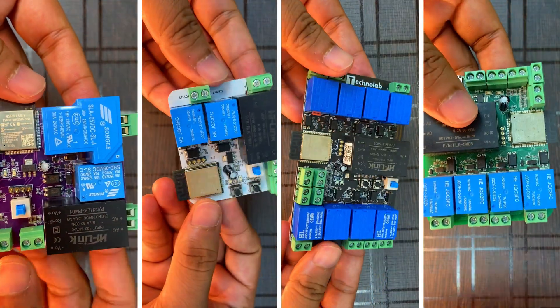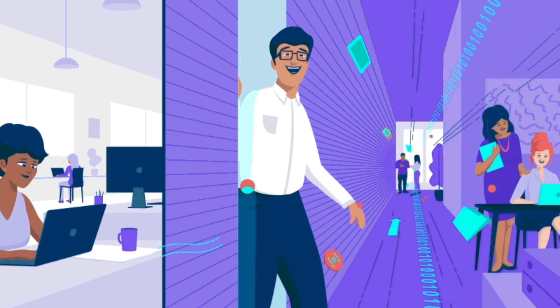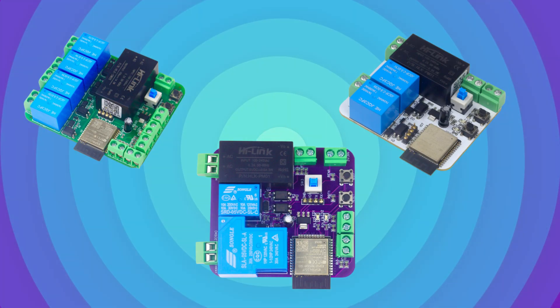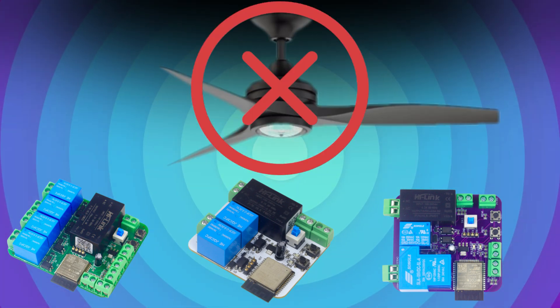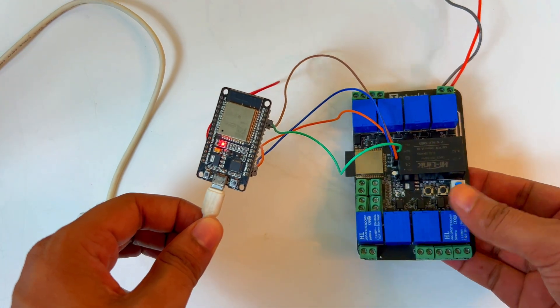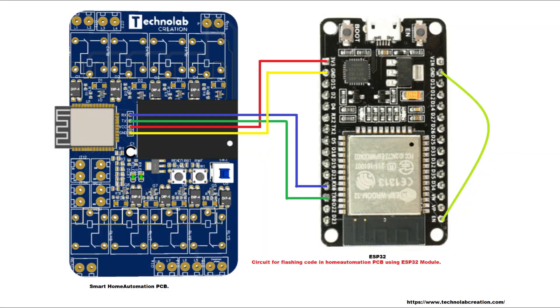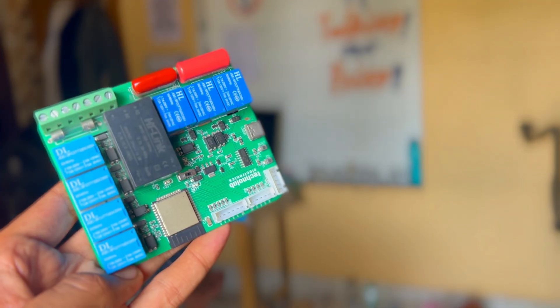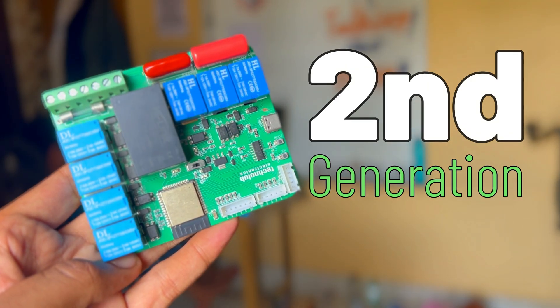All these PCBs were amazing and very useful for home automation projects, but over time things change and technology changes. These PCBs were awesome but have some limitations — such as we can't control the speed of a fan, and to flash the code we have to use another ESP32 development board or any other USB to TTL programmer board. So this new second generation home automation PCB has no such limitations.